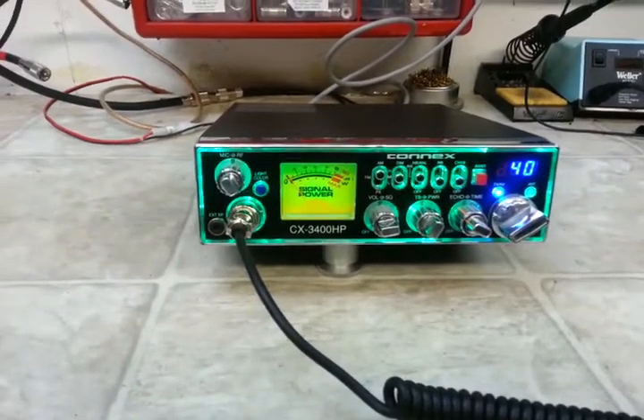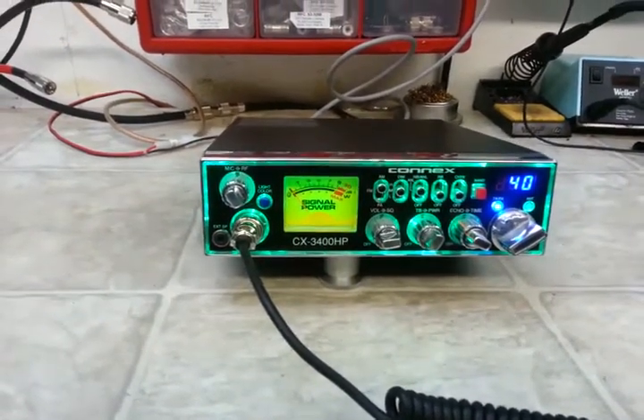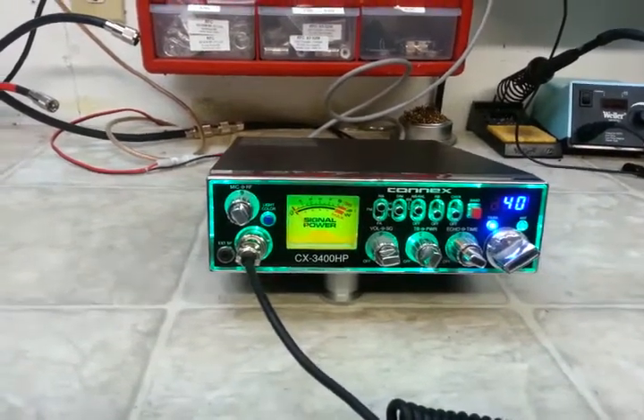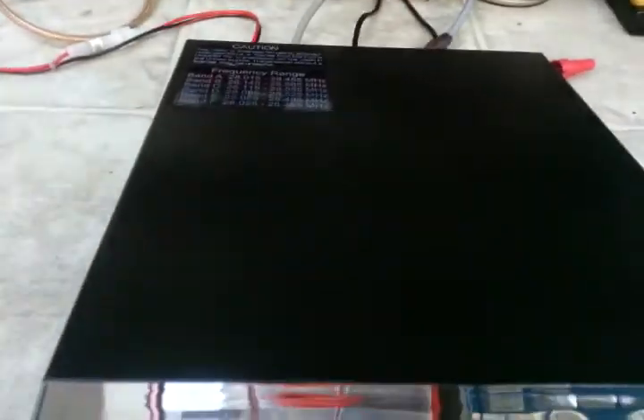Hello again everyone. TruxCB Sales here with this Connick CX 3400HP for sale. It is used, and I would consider it to be in good condition.